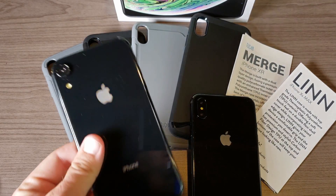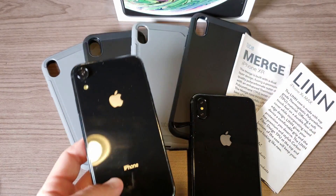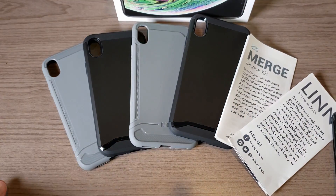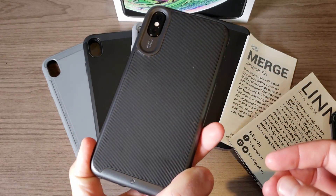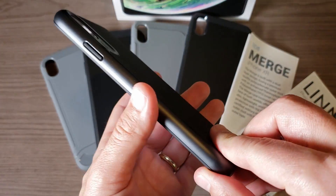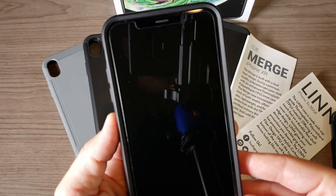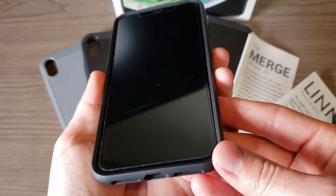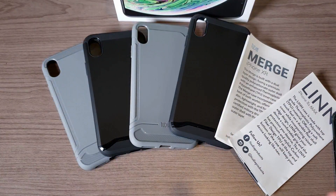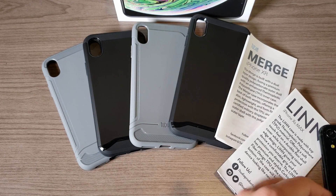If you're gonna get the XR, you can go ahead and get cases for it right now. This is a dummy phone of the iPhone XR, and this is a dummy phone of the iPhone XS Max. However, I do have the real deal here — this is the actual iPhone XS Max. I've been using a case from Caseology, which I really like, along with a screen protector from Caseology that has worked out really well for the XS Max.